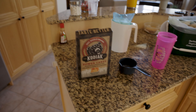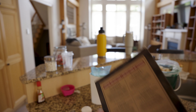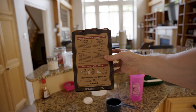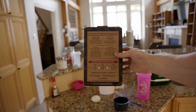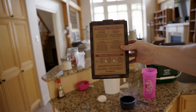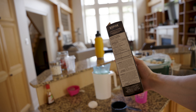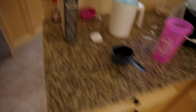We're using Kodiak Cakes today — a super good protein pancake mix. On the back, you need one cup of Kodiak mix and three-quarter cups of water, but you can substitute the water for milk to get more protein and calories in, as well as adding an egg. So we're going to do that — the milk and the egg — and see how it goes.